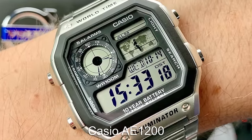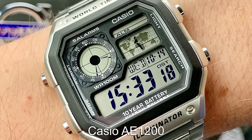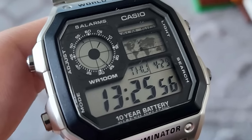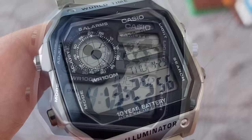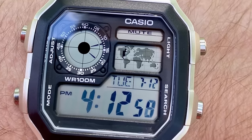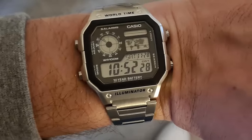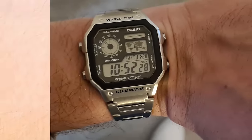If you want the ultimate budget GMT watch, then the Casio World Timer is a no-brainer. Instead of just tracking two time zones, the Casio AE-1200 has the ability to track 31 different time zones with just a few clicks of a button. This is value-packed and one of the best bang-for-buck Casio models on the planet.